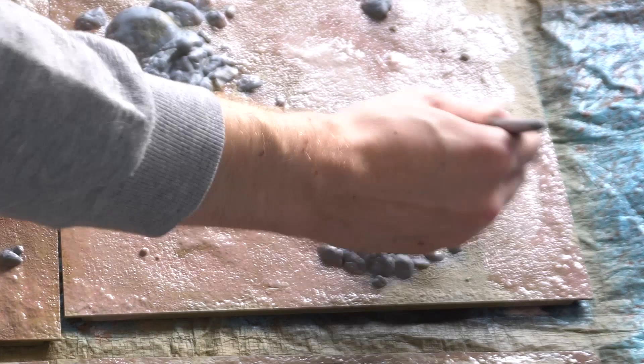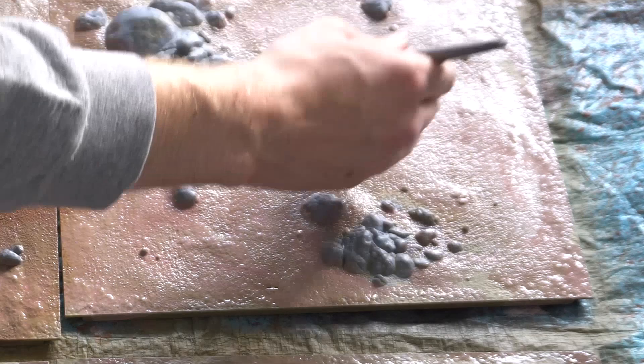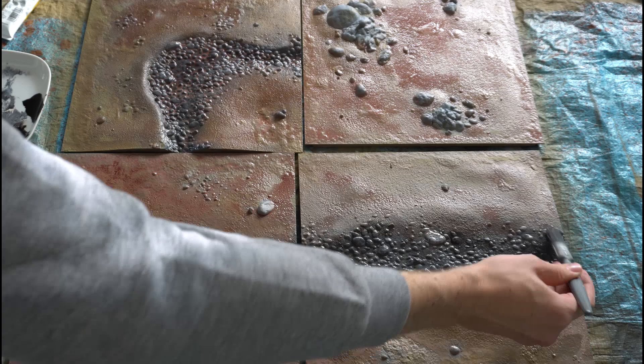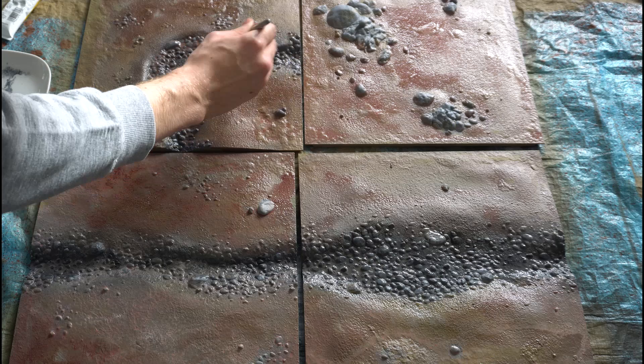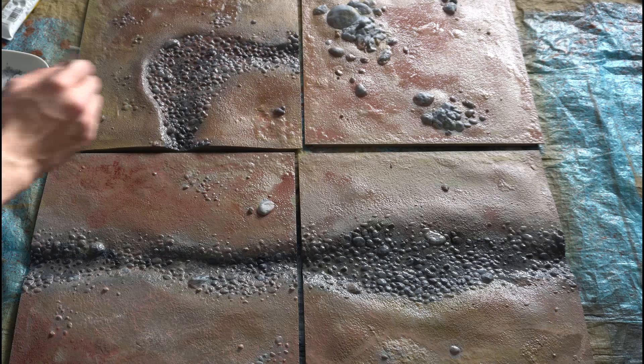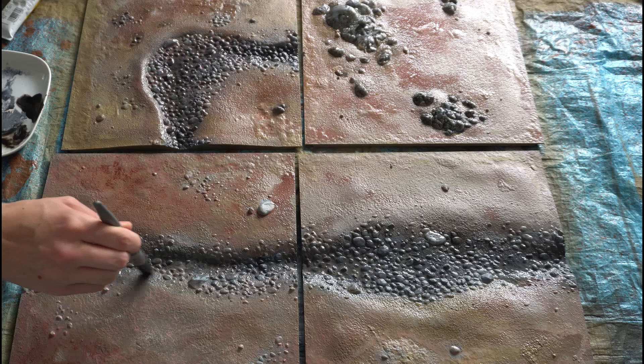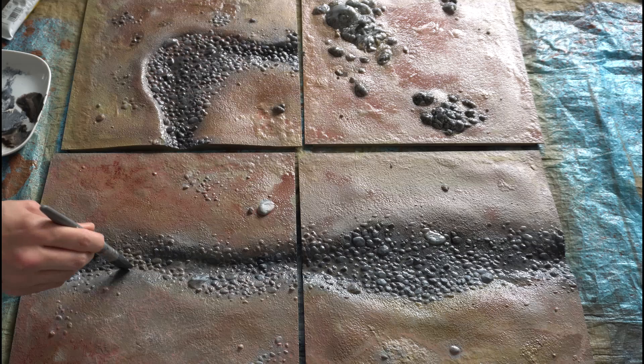Just make sure that the edges of each modular terrain piece are the same shade of brown, otherwise when you connect them later they'll look uneven next to each other. You can also go back and use black ink watered down to go over the riverbed and merge it with the rocks and mud so it blends as one seamless piece of land. Ideally you want the bottom of the riverbed to be almost black in colour, then the edges to slowly transition into a lighter grey — so when we add water it will actually look deeper than it really is.